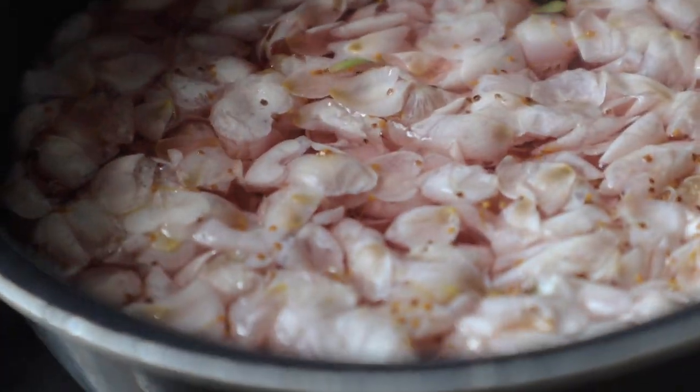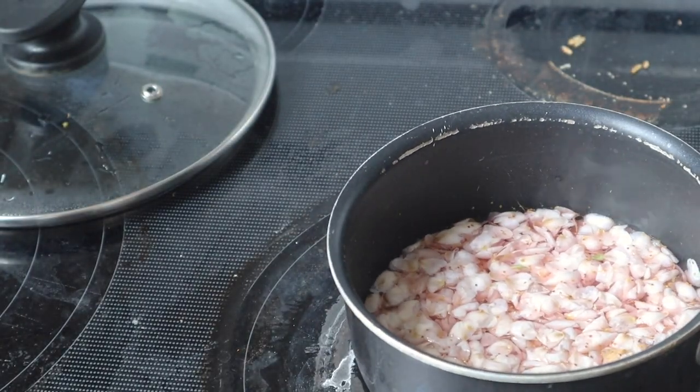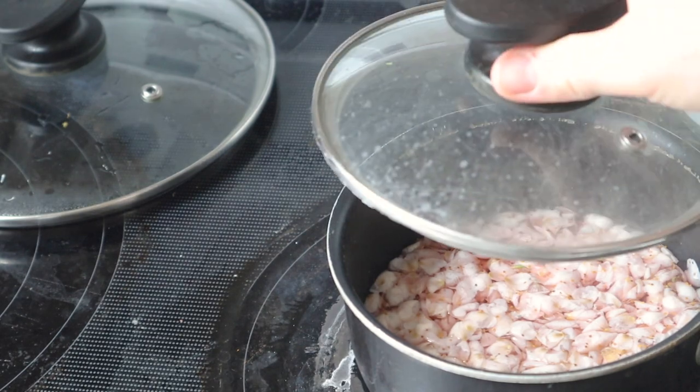Isn't that beautiful? I wish you could smell my kitchen right now — it smells so amazing in here. Let me get that lid and I will see you in an hour.